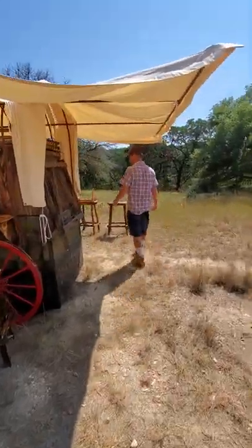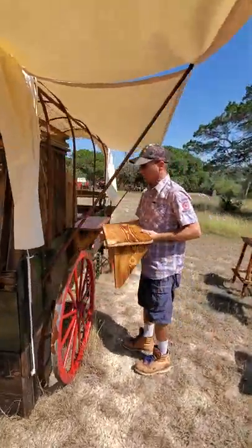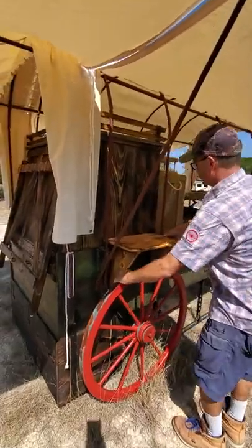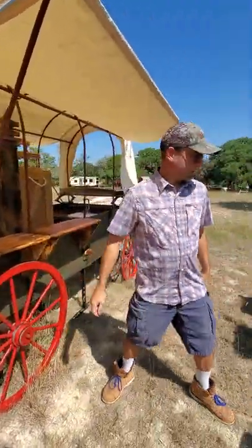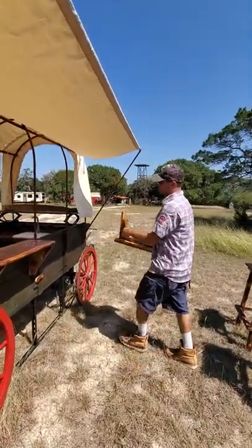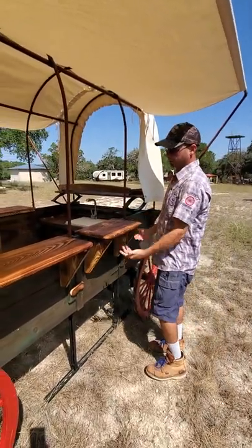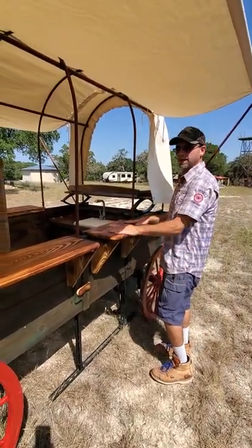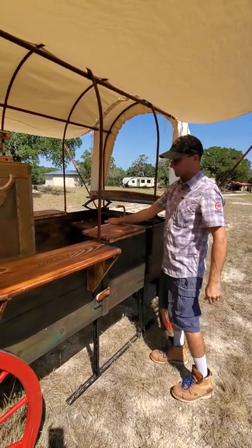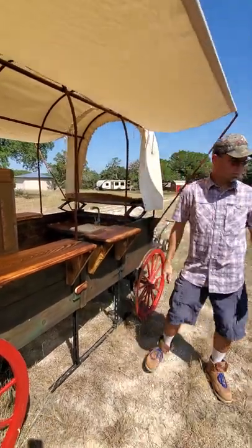So we're going to set up this other side here — same thing. Now that these are down, our bar shelves just go in. There's one shelf labeled 'door'; it just has a little more play to fit over the hinges. The door shelf is set up to sit outside for a bar. Same with the opposite shelf, or you can move it inside if you wanted more service area.